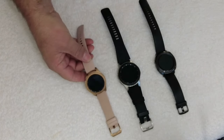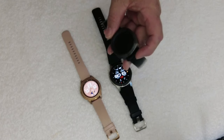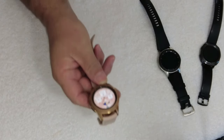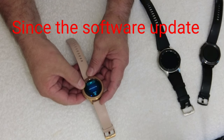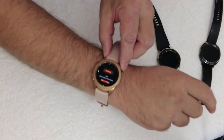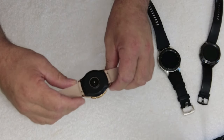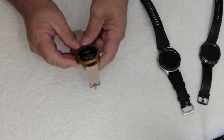Hi guys, Andre here. Today we have the Samsung Galaxy watches — the first Galaxy Sport watch, the Galaxy Watch 2, and my wife's gold one. Unfortunately on this one the heart rate monitor is not working anymore. If you go through the menu to heart rate monitor and say measure, it just keeps saying 'move it up your arm' — it's not working, even though the lights are clearly coming on.